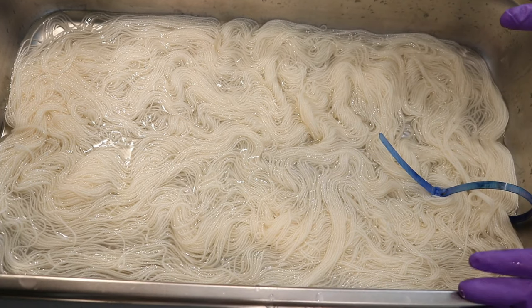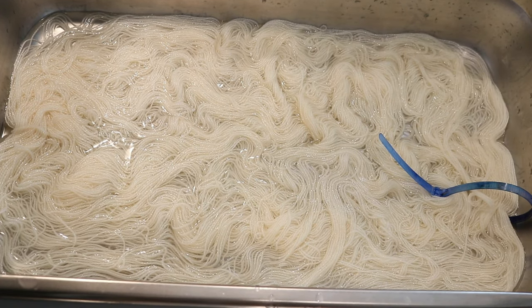The yarn I have here is Knit Picks Hawthorne. It is 80% superwash fine island wool, 20% collie and millie. It's high twist and I really enjoy this yarn.